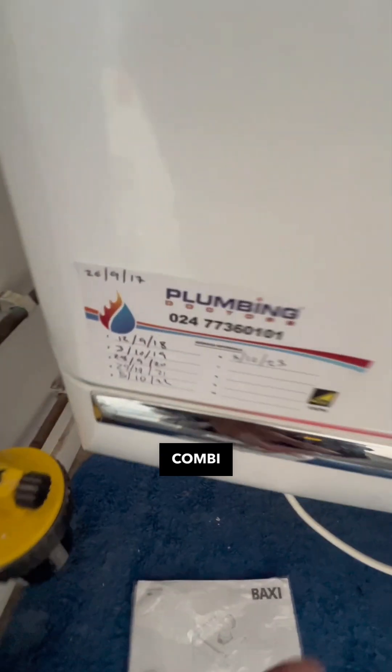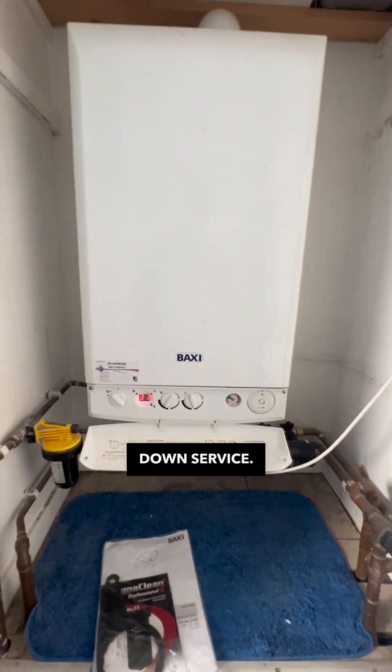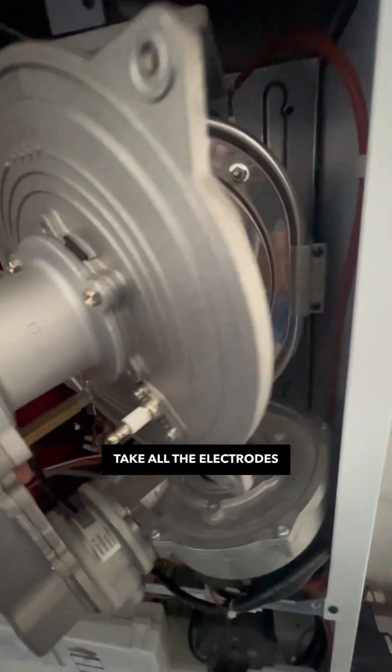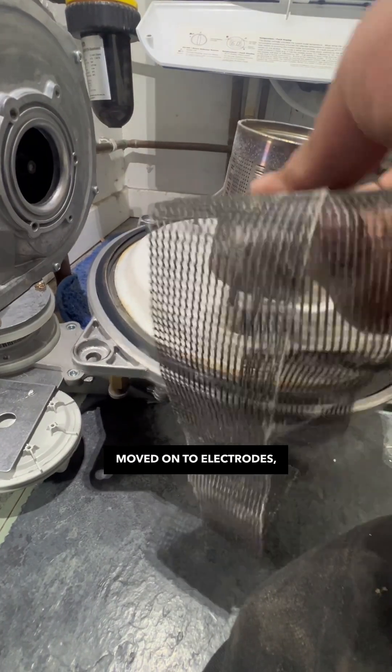Welcome back to your Duotech Combi seventh year service — this is going to be a full stripped-down service. Switch the boiler off, turn the gas off, remove the burner and take all the electrodes off. I gave the burner a clean with a soft brush initially, then moved on to the electrodes.